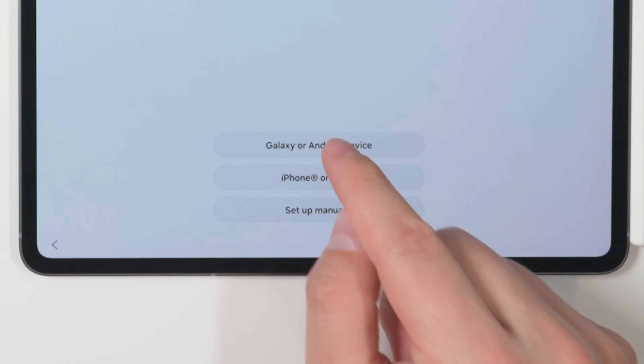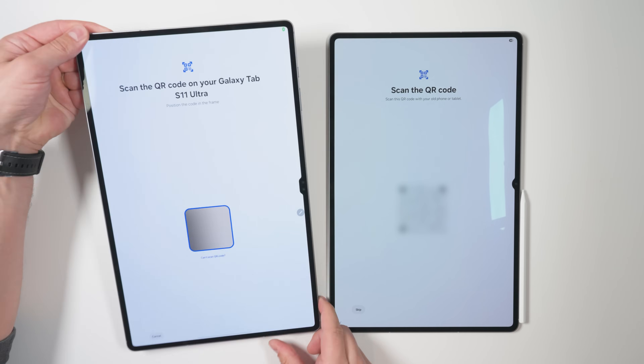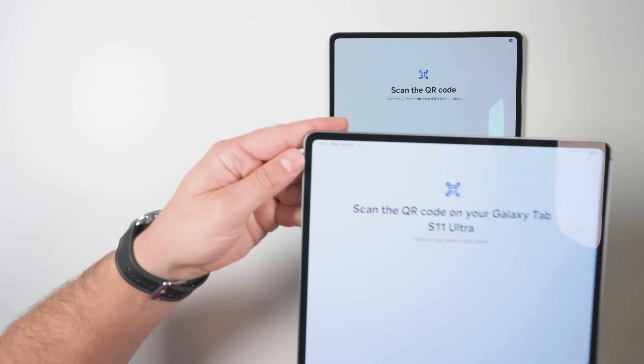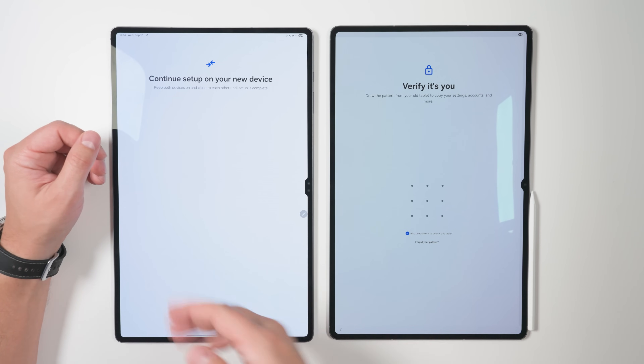So I'm going to tap Galaxy or Android device, and I even got a pop-up on my Tab S10 Ultra to make it even easier. So I'm going to go ahead and tap Setup. Now I've got to pick up this tablet and scan the QR code on the other tablet. Then I'll be asked to verify it's me by entering the unlock pattern from the previous device.